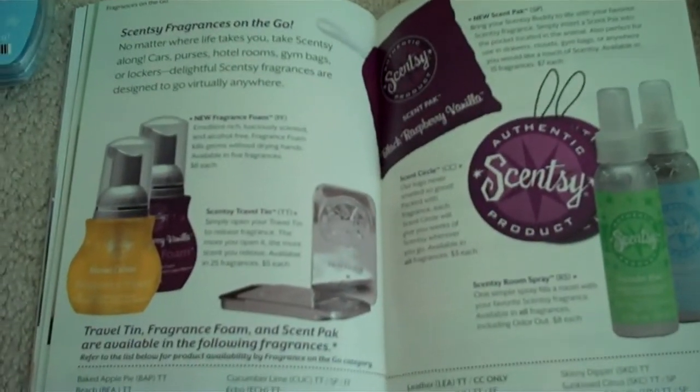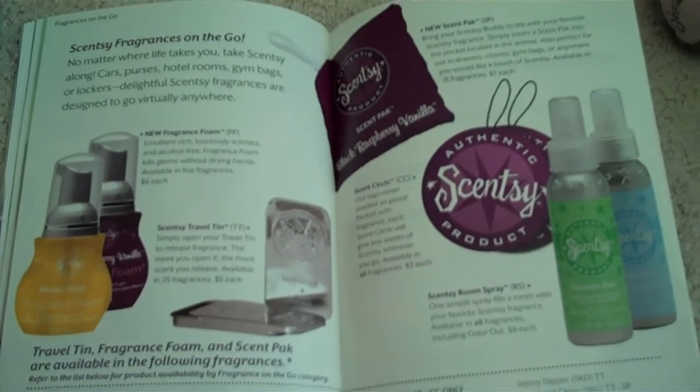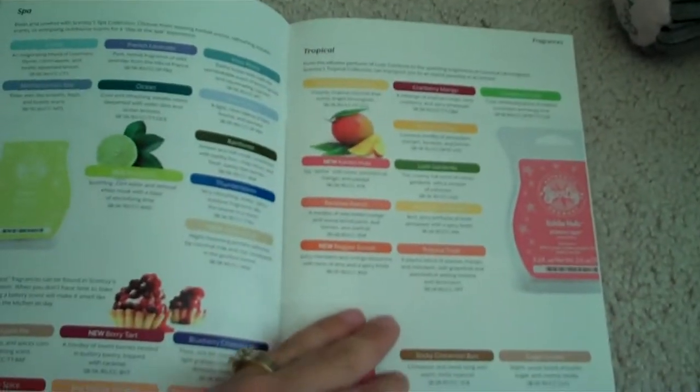Here's the rest of the warmers for the nursery collection for the mid-size, and that is the new Enchanted — here's a bigger picture of it. These are the new plugins — black and white, very cute. Here is the Heavenly, the Roma, the Rustic Star, and the Zebra plugin. Then here is a page that tells you about all of the fragrances-on-the-go products and what fragrances they come in, because not all products come in every single scent. The next couple of pages are all the different fragrances coming out, their categories, and descriptions.